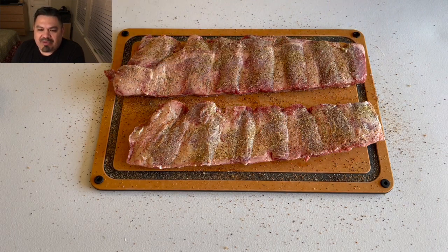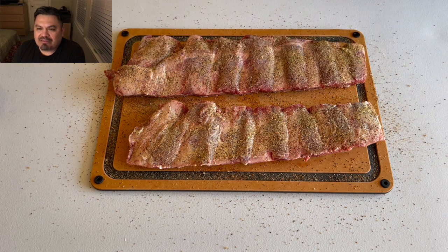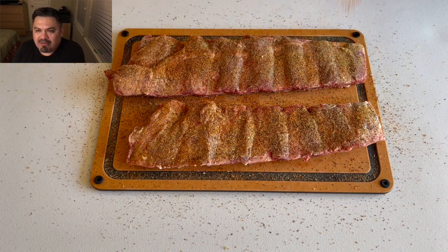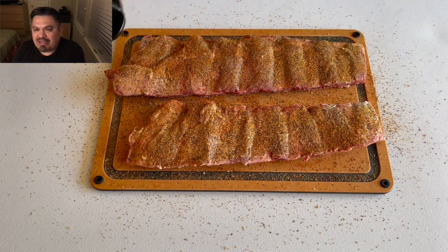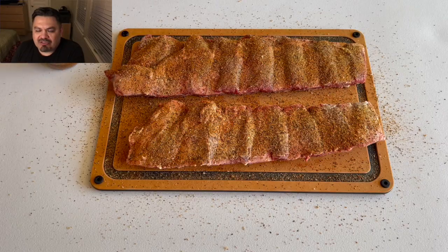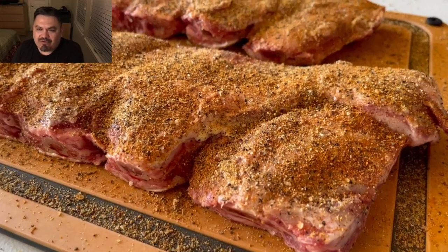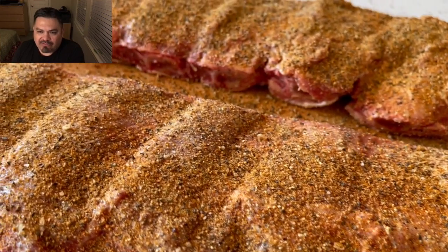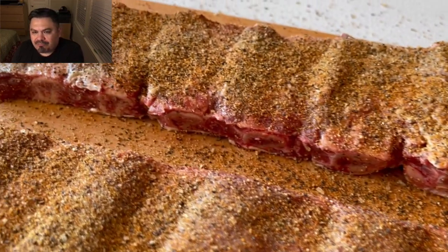Again, we're just repeating the process on the top side and we're going to let them chill. I had the cooker preheated to 350 to burn everything off, let it rock for about 10 minutes, then backed it down to 250.